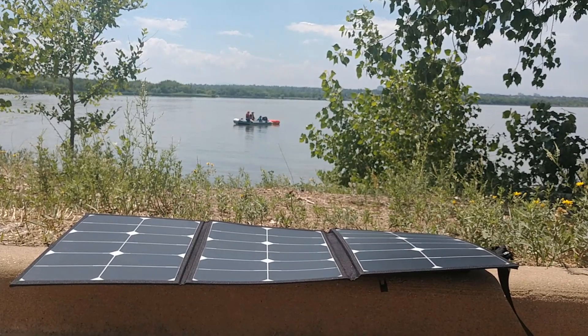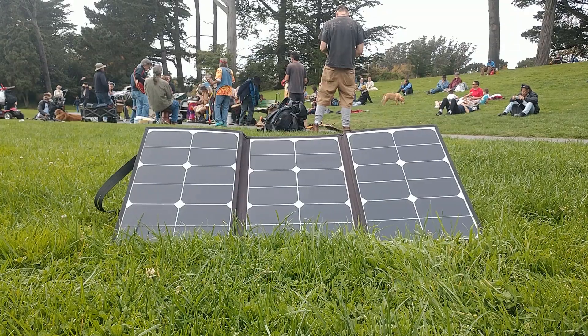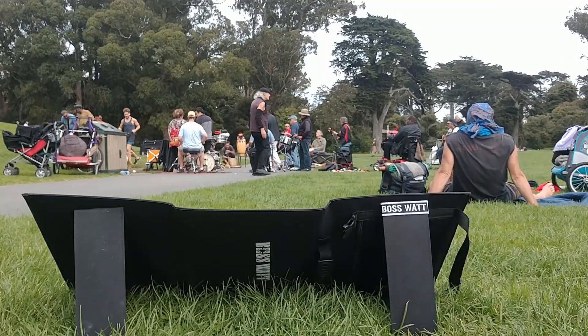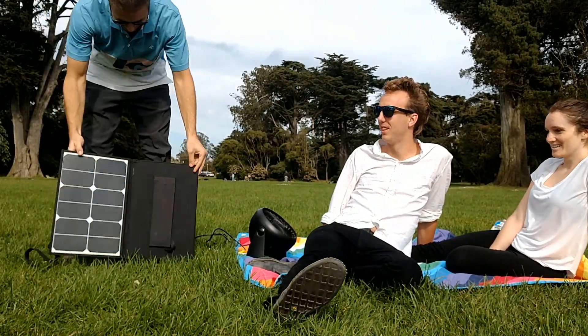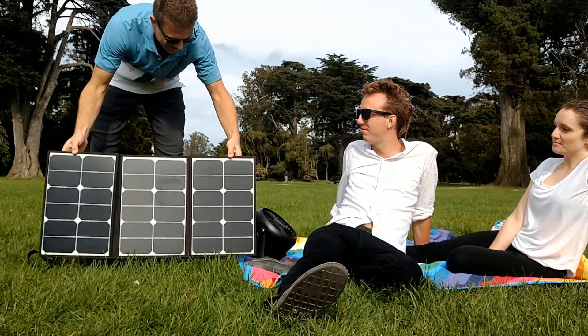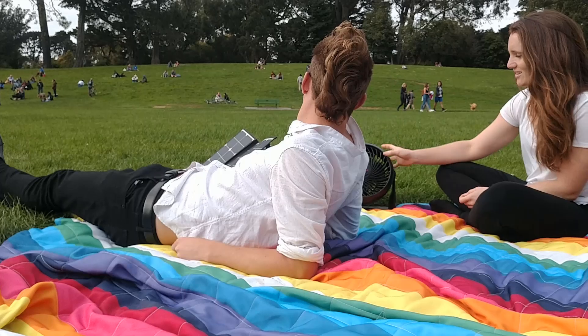BossWatt is designed around a special solar panel that's thicker and more durable than anything on the market today. The high-efficiency solar cells even have a built-in stand to face the sun. We're using protected lithium cells and a complete range of safety features, so you can set it and forget it. This is solar power made simple.